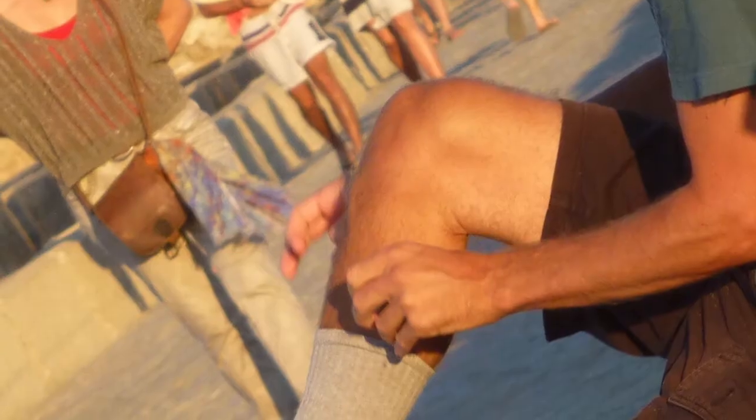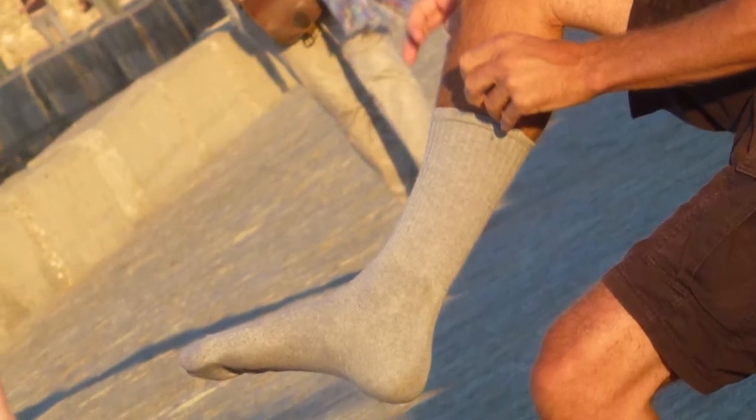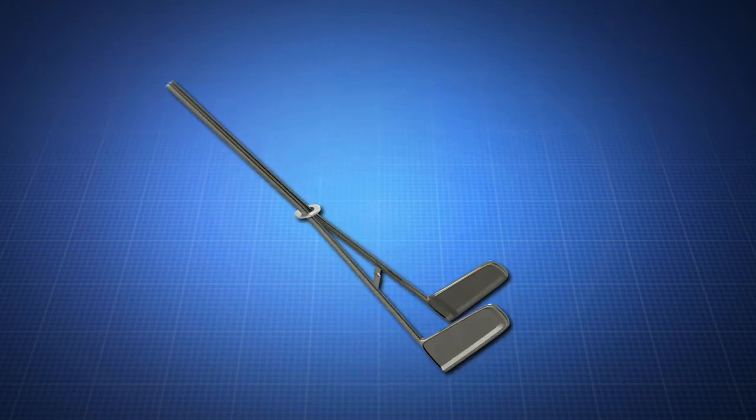Compression Stocking Assistant. Whether it's back problems, arthritis and stiffness, or discomfort from a recent surgery, putting on compression stockings can be difficult or impossible. Prevent the struggle and defeat with the Compression Stocking Assistant.